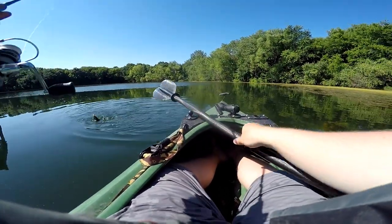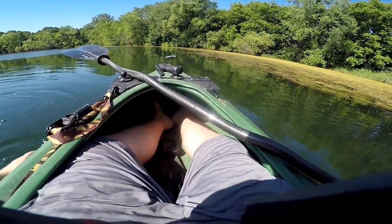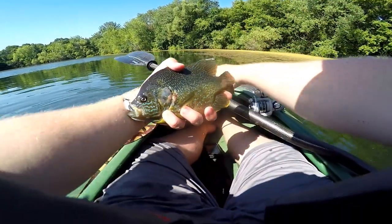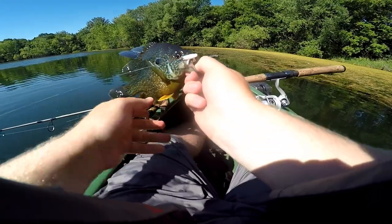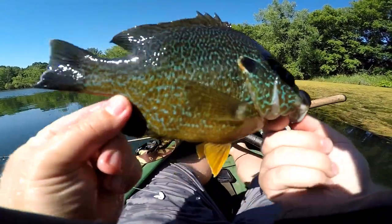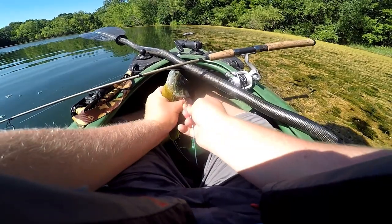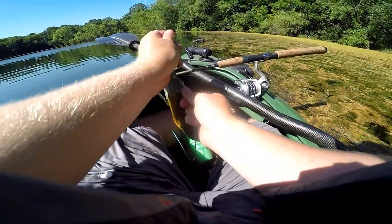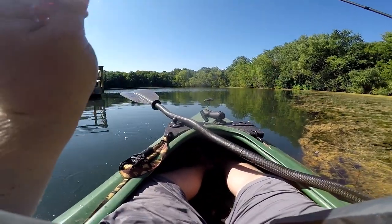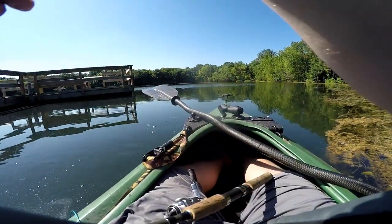Oh my goodness — a sunfish! Yeah, that's what I'm talking about. Look at that thing, that was awesome. A few more like that and we're looking good. What a stud!